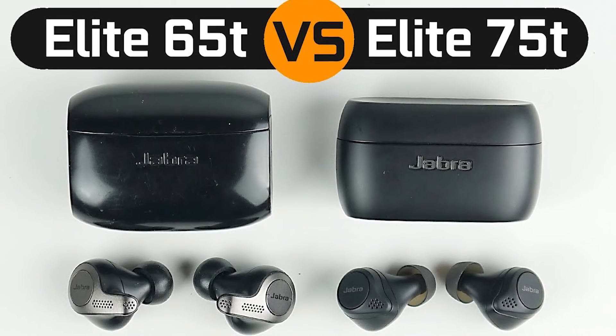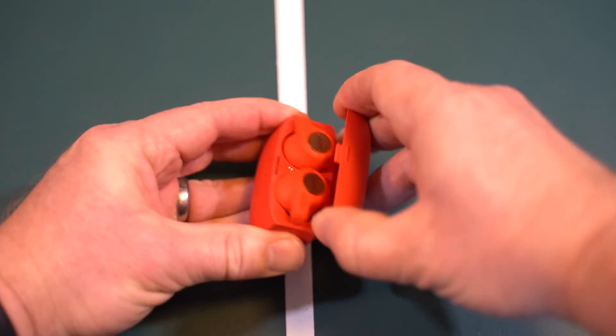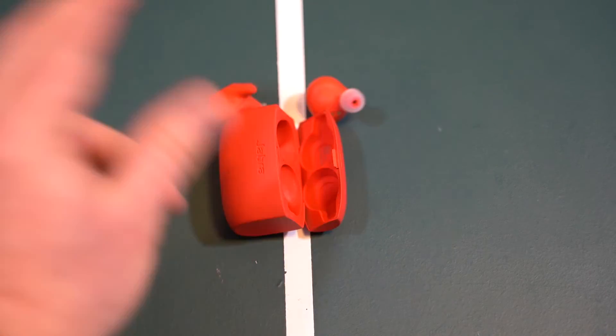The charging case and buds on the 75T are smaller than the 65T. Also, the 75T battery case is magnetic, so you can turn it upside down and the buds won't fall out. That's actually a big thing I didn't consider when buying mine — when you open up the case and your hands are shaky, it's easy for the buds to fall out and land on tile. I've done it a couple of times. Luckily they're durable and didn't break, but the magnetic case would have been nice.